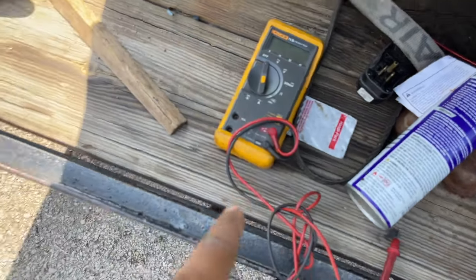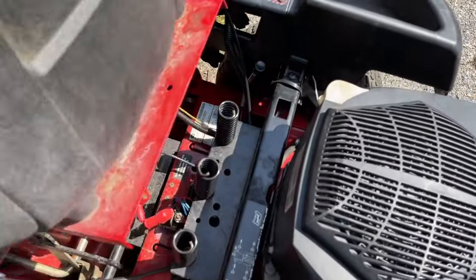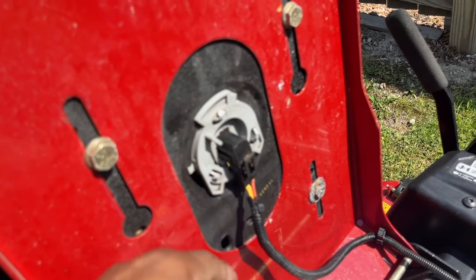I brought my Fluke meter out, but you don't need me to keep testing any further because I know exactly what's wrong. We've got a switch here that's going bad. This switch is going bad.